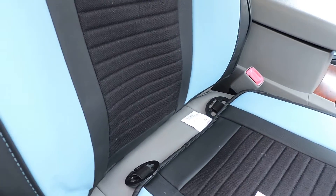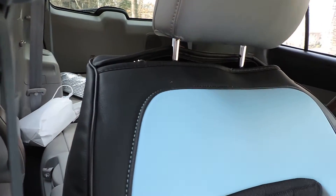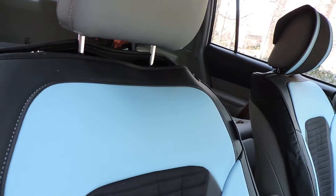There are eight total. Here's the back — you unzip it and it just slips over the top of the back seat, and you zip it around the headrest. It has a headrest cover for it too.